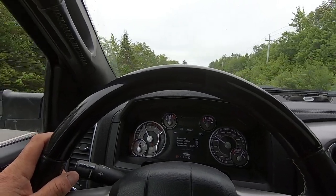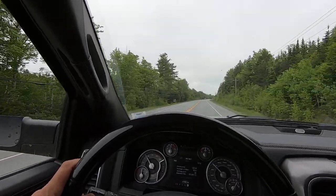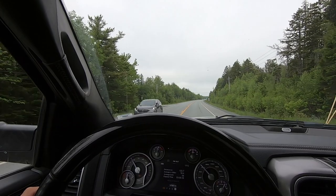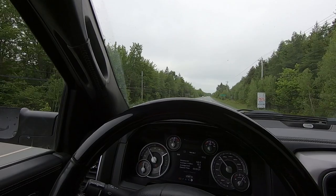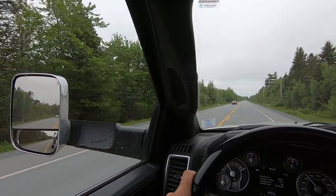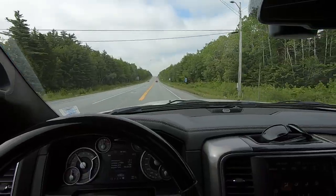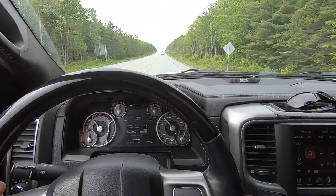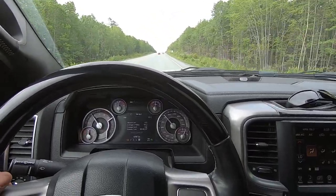First time hauling with this load, so finding the sweet spot on the trailer might take a little bit of time, but right now it feels pretty good. I'm up to speed anyway, so that was pretty uneventful — that was nothing at all. Right now it feels absolutely awesome, so stable. Like I've said before, airbags are awesome when you're hauling weights. We've got our first hill coming up here.